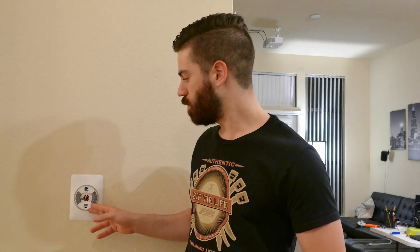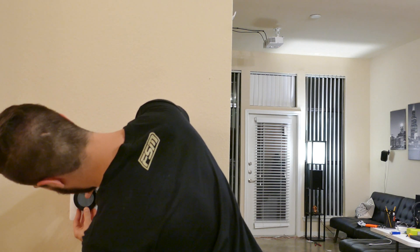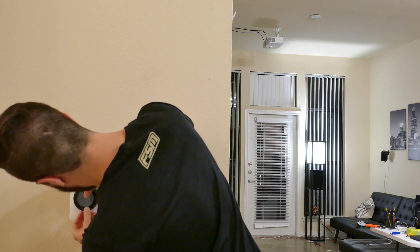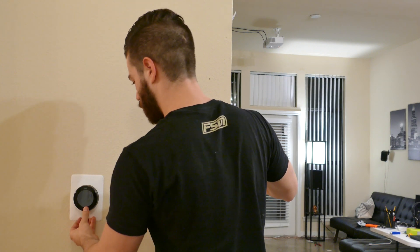The base plate is now installed and all the wires are plugged in. All I have to do is take the face unit and clip it onto the base plate, making sure it's fully seated. Then I'll go turn the breakers back on and make sure everything's working properly.